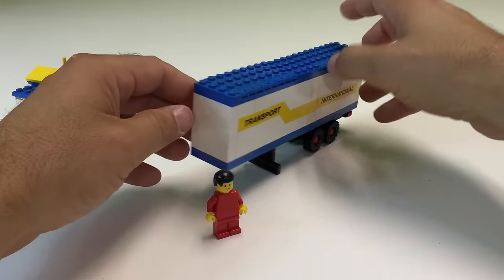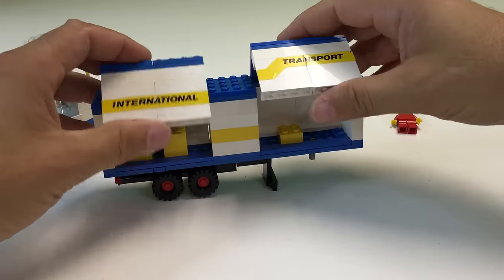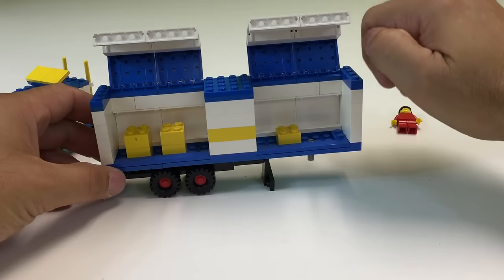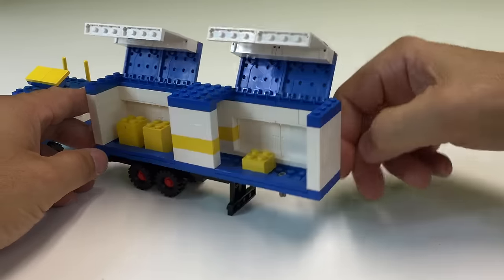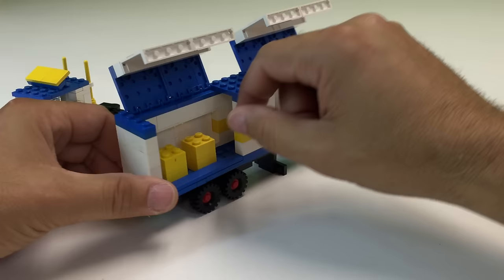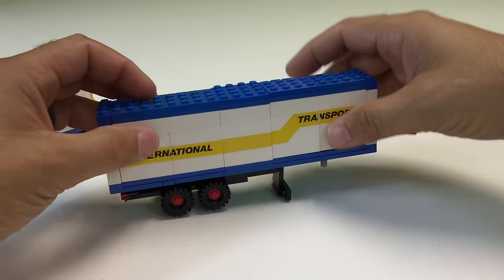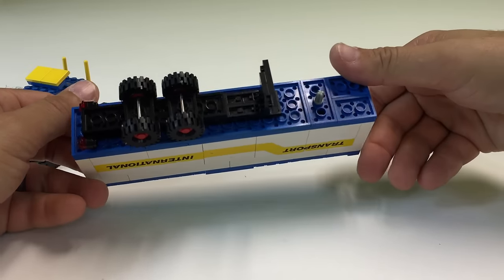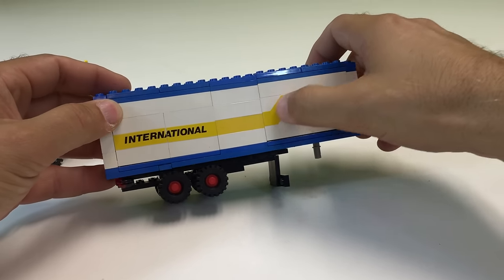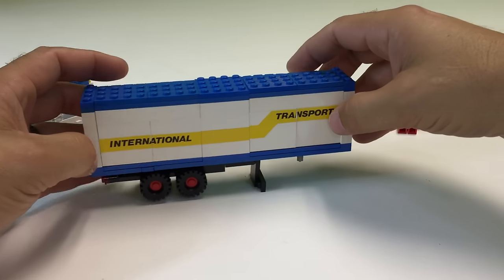Now we'll go look at the transport truck, or the trailer part of it. What happens is these open up like that, and then you can reveal the cargo — Lego was still using two-by-two yellow bricks as cargo; these are supposed to be like boxes. So that's what it does: it opens on the side. And here's kind of a look at the underframe of it. I like how they did the little stickers here to give you that look.